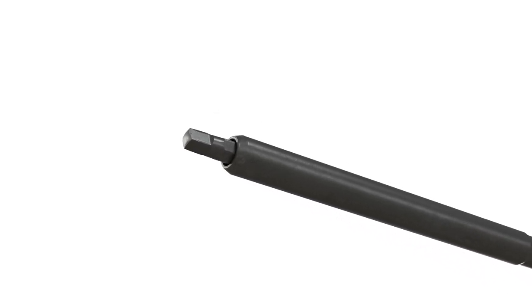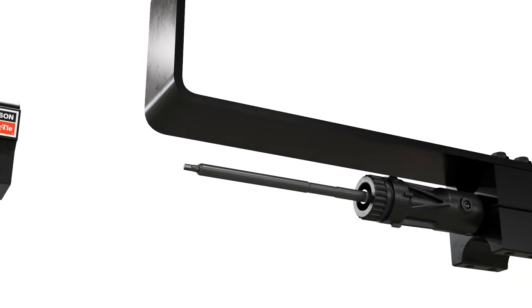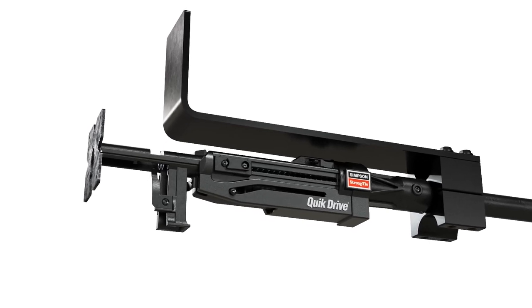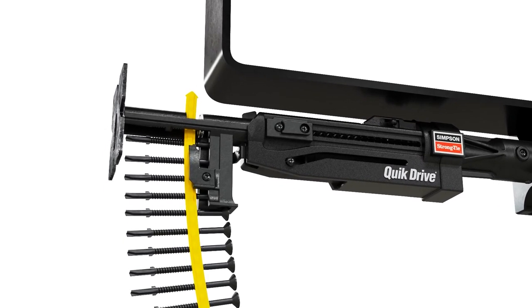Then insert the mandrel into the extension. Finally, connect the extension to the Quick Drive attachment. Now that you've assembled the tool, insert a strip of Strong Drive TB or TF screws into the feed track, arrow first.